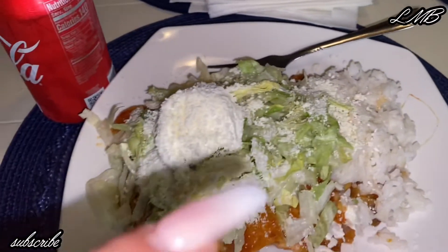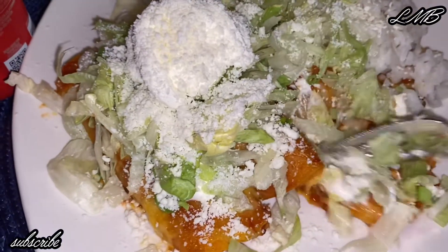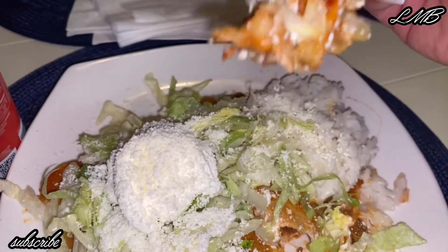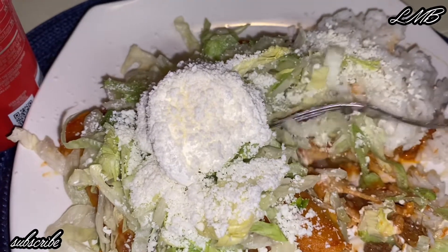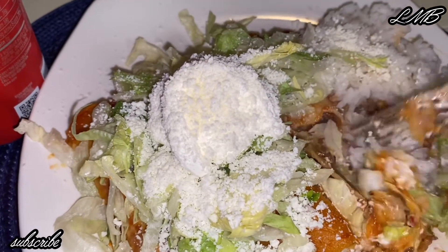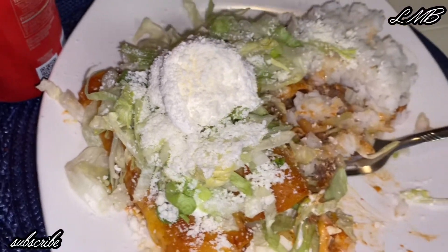With some rice, lettuce, sour cream, and cotija cheese — let's try this and see how they come out. A little bit of everything! It has a little kick to it, but not too spicy for the girls — maybe for them if they feel something spicy, they overreact all the time.